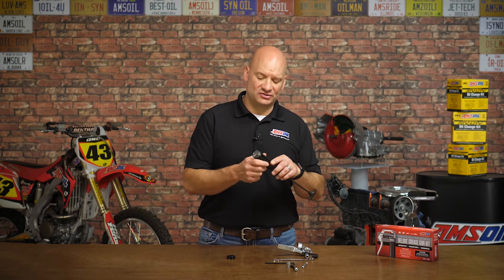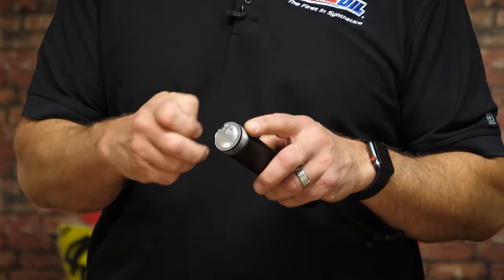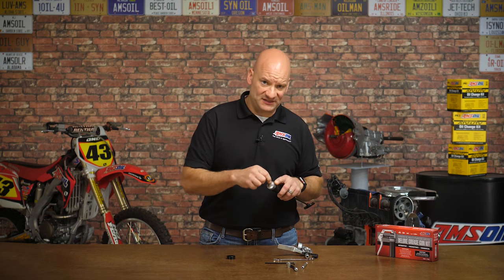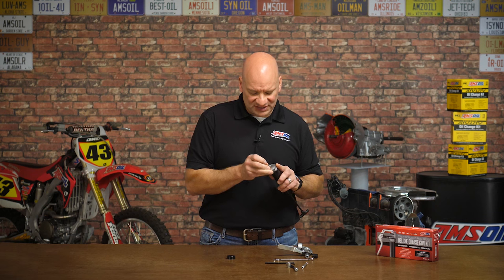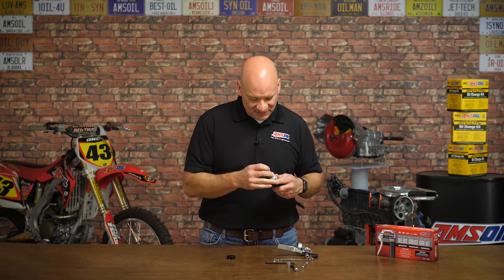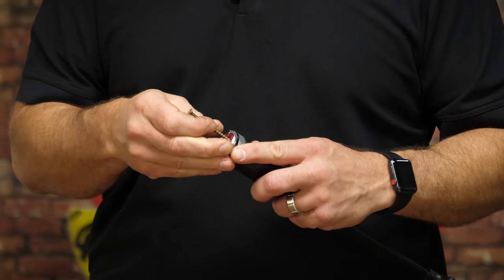Once you have the grease cartridge loaded into the body of the gun, you need to remove the protective foil layer. To do that, you can either peel it, or if it's being difficult, you can poke it with something sharp just to get it started. The point is you need to remove this protective foil from the gun.